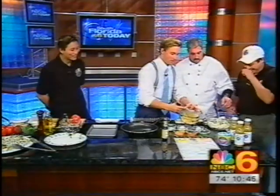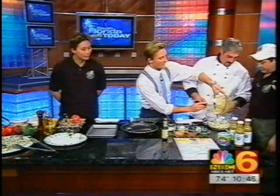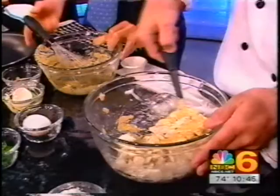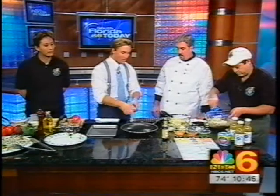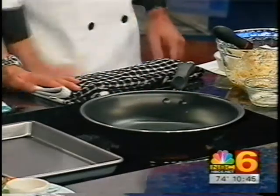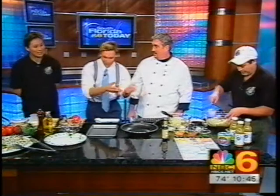Now if I just dump this in on the crab cake? Yep. All right, Mario - he's my right-hand man - go ahead and stir it up. So basically that's done and we fry it up. You're the only chef I've had on this show that has tested the heat of the pan with your fingers. I just put my hand to make sure it was warm enough.